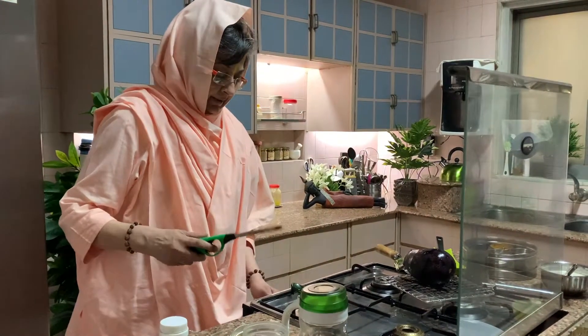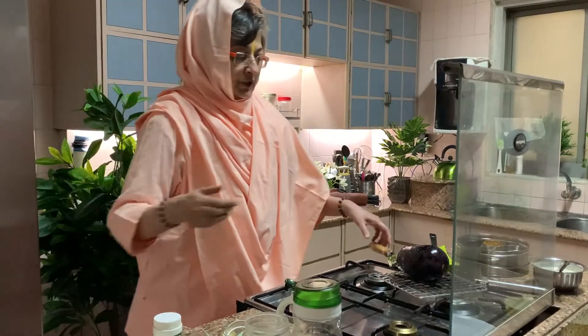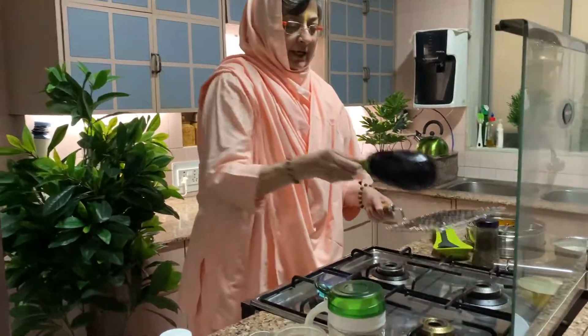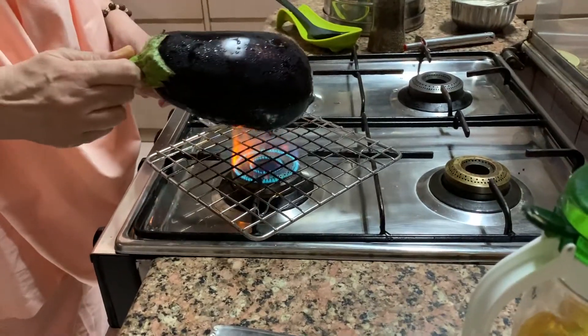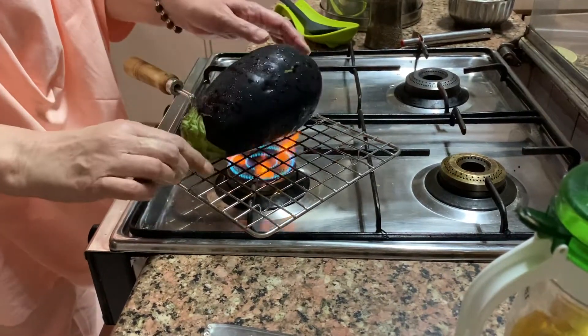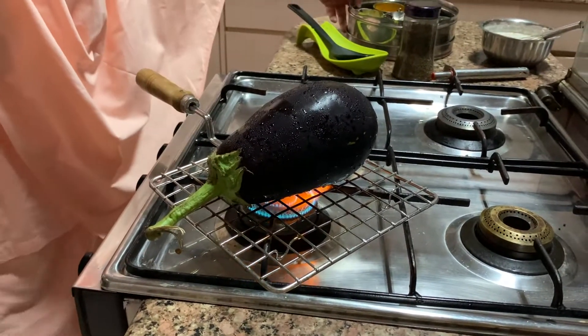First, switch on your gas. You have to roast the baingan on the flame — isko roast karna padta hai. Jali lagta hai. Take your jali, put it on the gas, and put your baingan on it and let it roast. The skin has to come out. I'm sure all of you know how to roast a baingan.